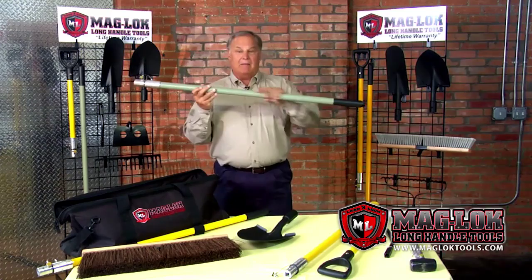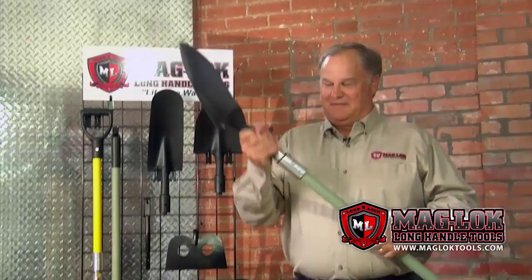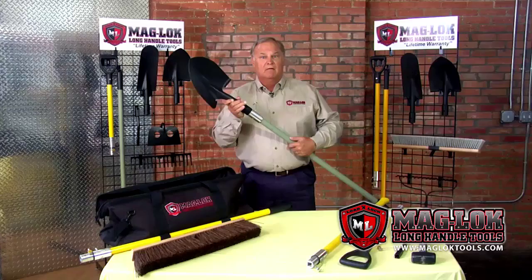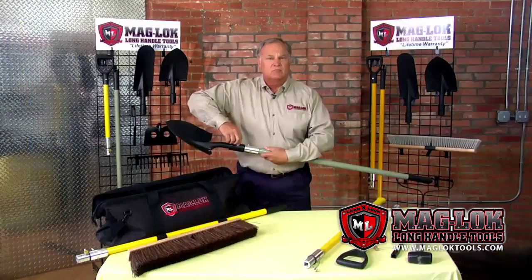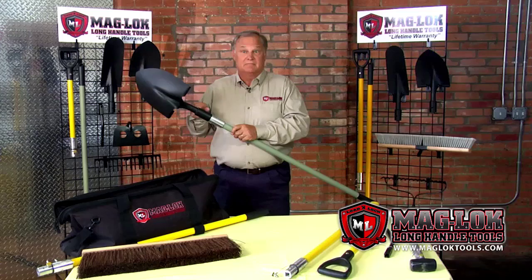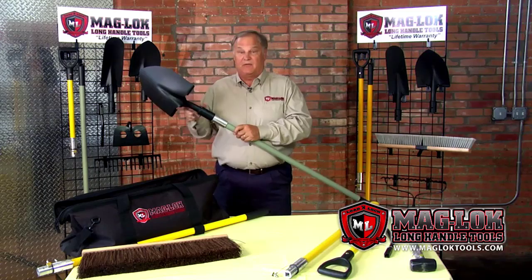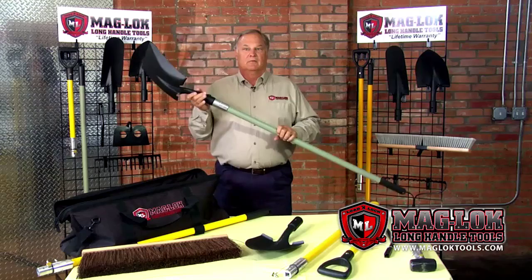It's a two and a half millimeter fiberglass handle with a connector — a patented Maglock connector made of aircraft-grade aluminum. The tools are made to be able to interchange any head just that quickly and easily. They're locked in place by the tethered set screw. For years we've seen different tools on the market similar to this, but they all had the same problem: play between the head and the handle. Maglocks are a positive fit, so all heads fit the same way. We can interchange just as quickly and easily — I needed a round head, now I need a square head. Just that quickly.